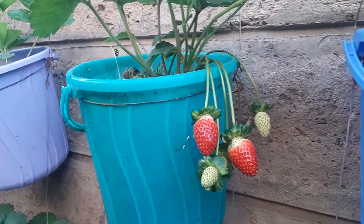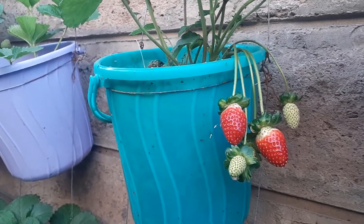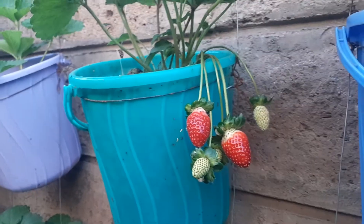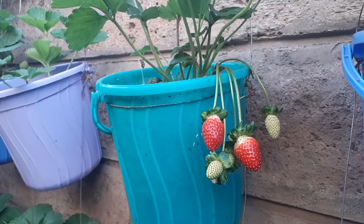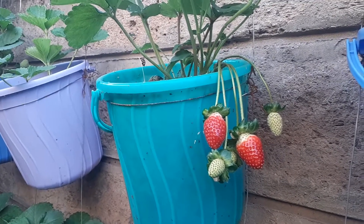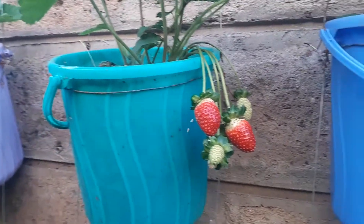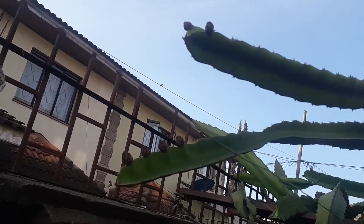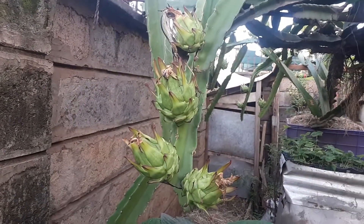Thank you for watching. If you're interested to buy our foliar fertilizer — it's organic and very rich in potassium — you can use it to spray any fruit-bearing plants, vegetables, and trees. We also sprayed our dragon fruit with that foliar fertilizer, that's why you are seeing so many new flowers in spite of the fact that it is already bearing fruits.